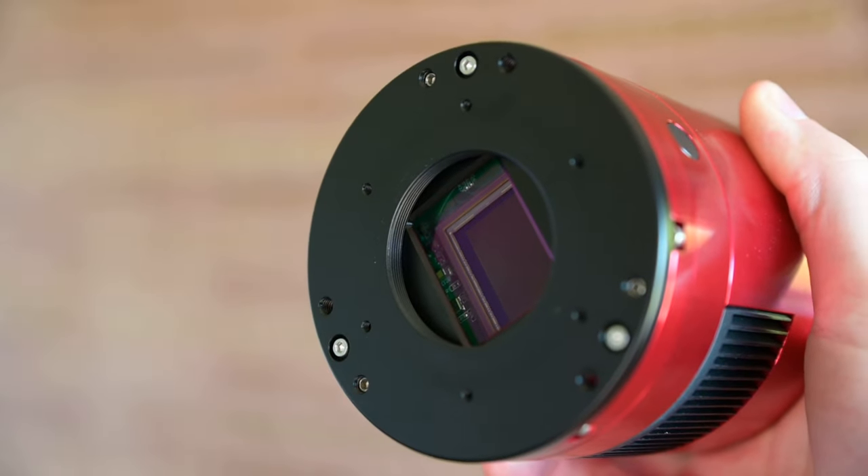Hey everybody, over the past six months I've been testing the ZWO ASI 2600 MC Pro. This is a color camera with an APS-C size sensor, and in this video I'm going to give you my feedback on the camera — with the understanding that everybody else has already done this probably six months ago or even longer, but I thought I'd give you my feedback and hopefully help some of you out if you've been thinking about buying this camera.